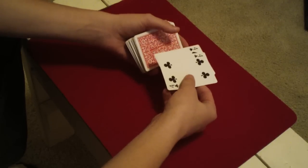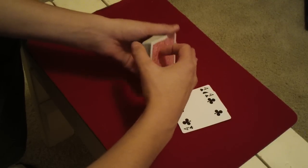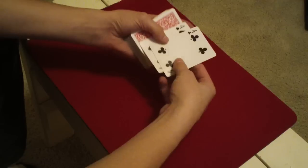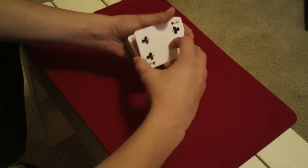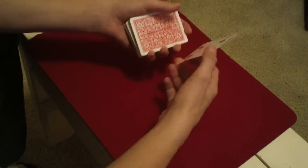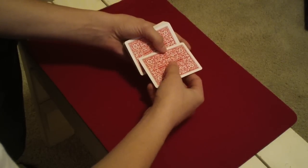Now you're going to want the four of spades to be second from the bottom, set up with the four of clubs and then their card. So you're going to get a break above the top two cards, which are the two red fours. Once you have a pinky break above those, you're going to take those with the four of spades. Then you square those up and steal all those cards, so you have the red fours under the black fours. Peel off the four of clubs, flip it over, and set these three cards on the deck, then flip over the other four. You can show those.